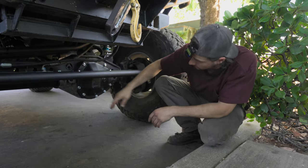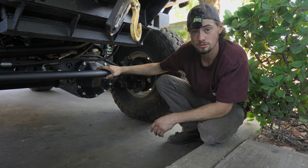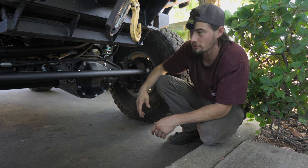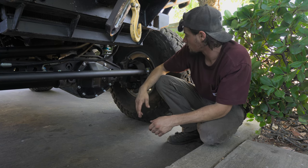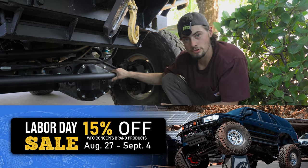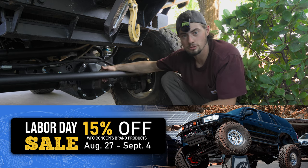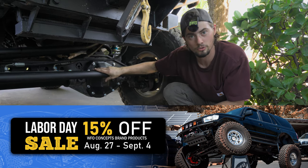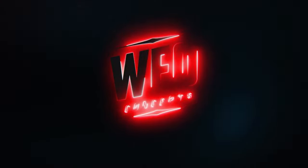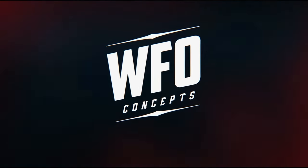Very similar in function to the factory steering, just moves everything up and gets everything out of the way. So those rocks just slip right underneath and bash your axle instead of your tie rod, because axles are much more difficult to bend than tie rods. So if you've got one of our Toyota kits, or if you're building an 05 and up and you want to do high steer, this is the kit you're going to need and want. All WFO manufactured products are 15% off at www.wfoconcepts.com. Go get it! We'll see you next time.